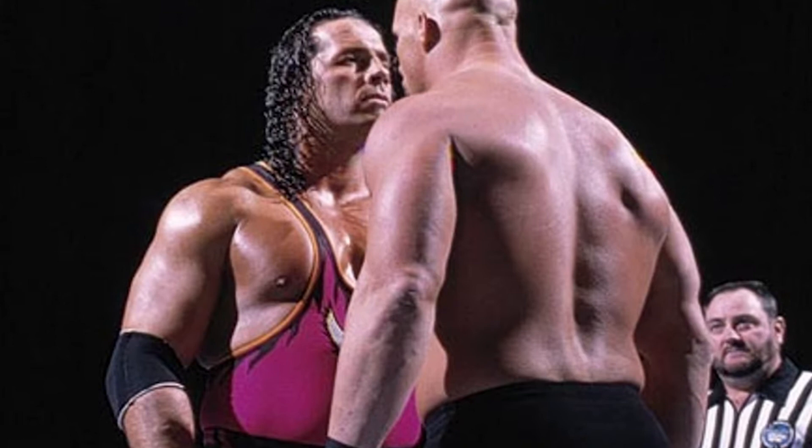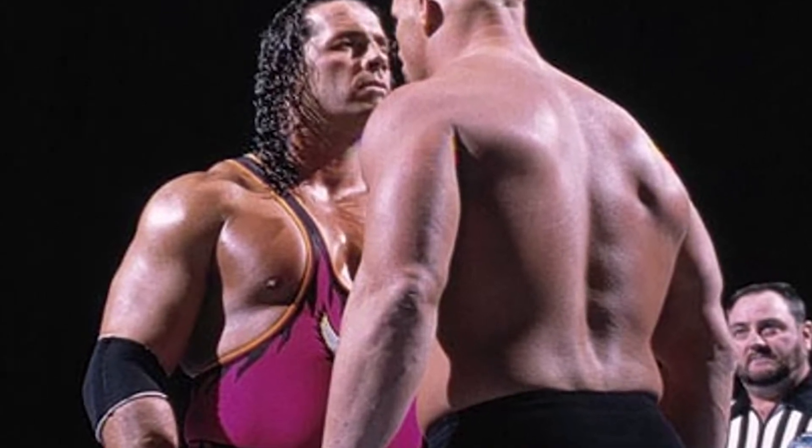Let's kick things off by talking about the best there is, the best there was, and the best there ever will be. That's right — in case you haven't guessed from my t-shirt — we're talking about Bret the Hitman Hart, one of the most praised and lauded pro wrestlers of all time. His action figures tend to sell out fast. So let's take a look at the Elite Collection Bret Hitman Hart from Survivor Series 1996, where he went up against Stone Cold Steve Austin for the very first time.